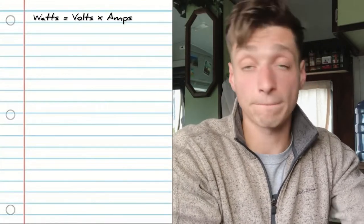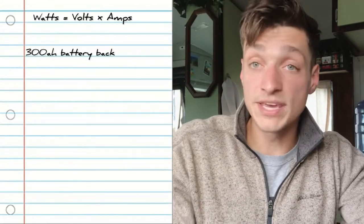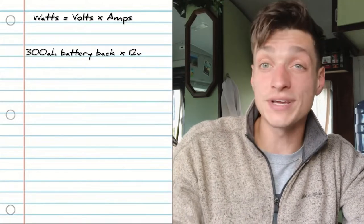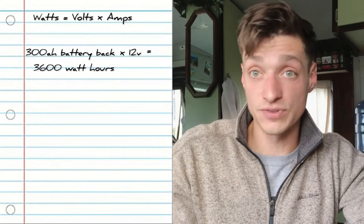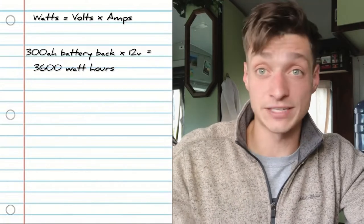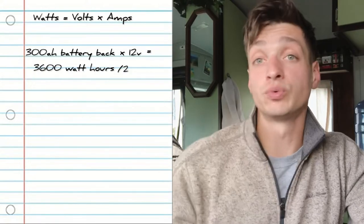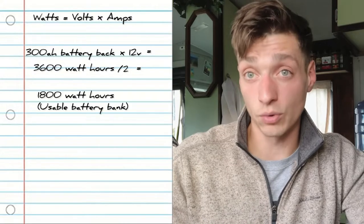Knowing the size of our battery bank in amp hours from the last video, we can use that number to start sizing our solar array. The first step is to convert it back into watt hours using the same equation we've referenced before. For our example we have 300 amp hours, and multiplying by 12 volts gives us 3,600 watt hours for that battery bank. Since we're only running it down to 50% with sealed lead-acid batteries, we multiply by 50% which gives us 1,800 watt hours of usable capacity to be recharged every day.